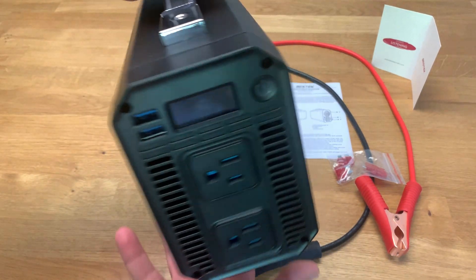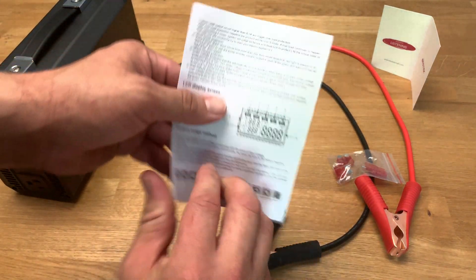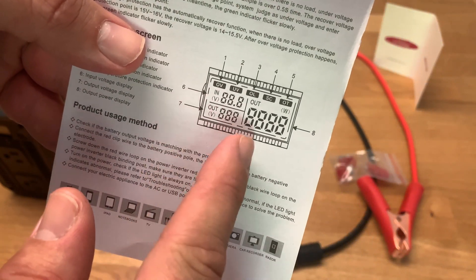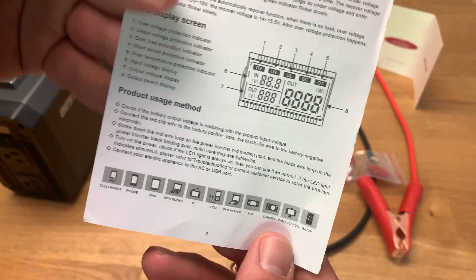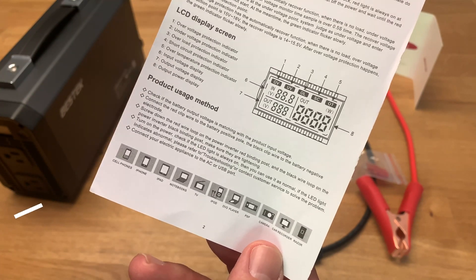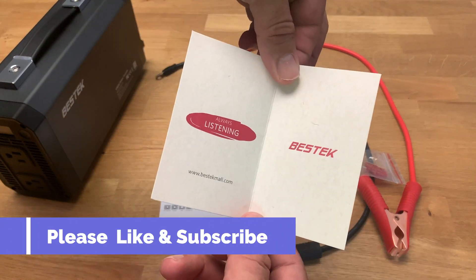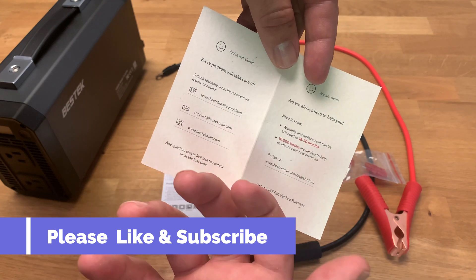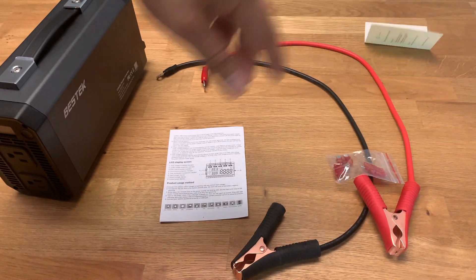It comes with an instruction manual — a pretty basic one-pager. It lists features like overload protection, under voltage protection, and some other features. The LCD display shows input voltage, output voltage, and wattage being used, which is kind of cool. It also comes with a BestTech card saying they'll take care of any problem — not sure if they actually would, but it's a nice touch.